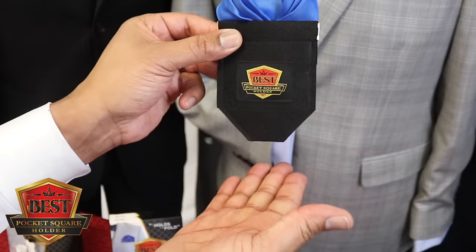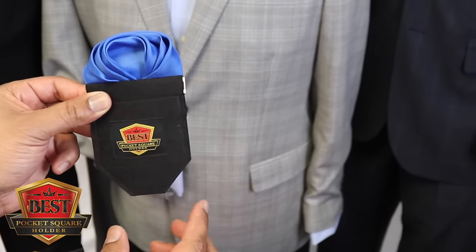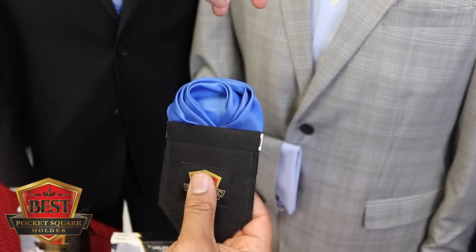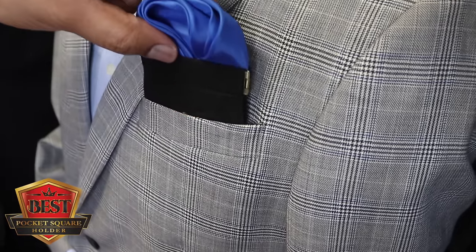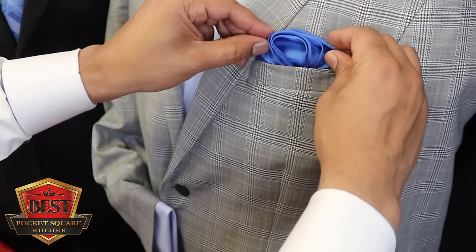Before you put it in the pocket, consider two things. Number one: make sure it rests along the inside bottom of the jacket pocket — that's really important. Number two: if your pocket is a lot deeper than normal, you simply pull more of the pocket square out of the pocket square holder to take up the difference in depth. Let's insert it, make sure it rests along the inside bottom of the jacket pocket, give it a last adjustment, and now you have it — that is the rose fold.